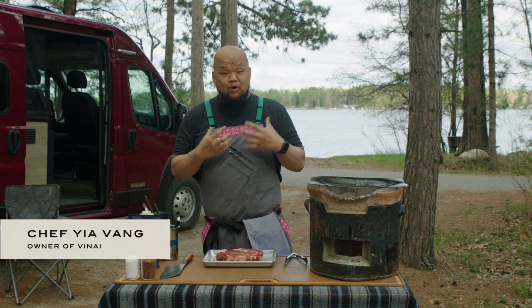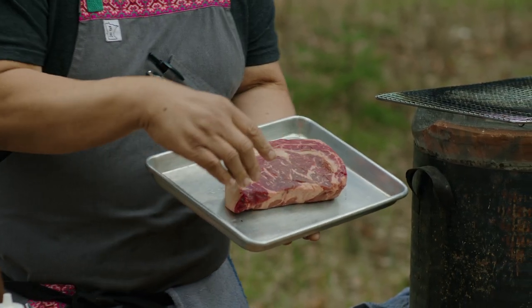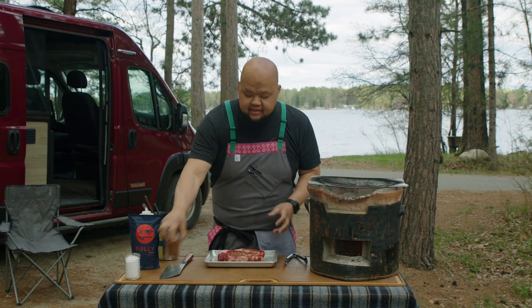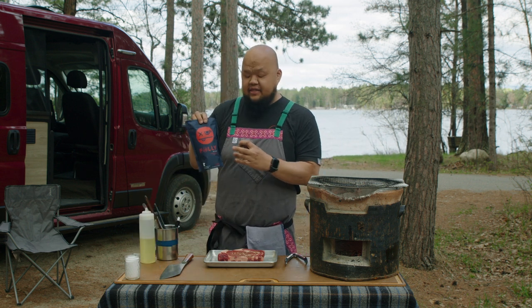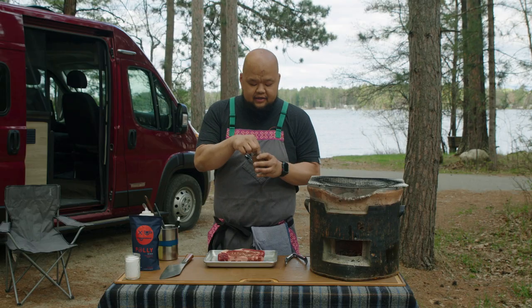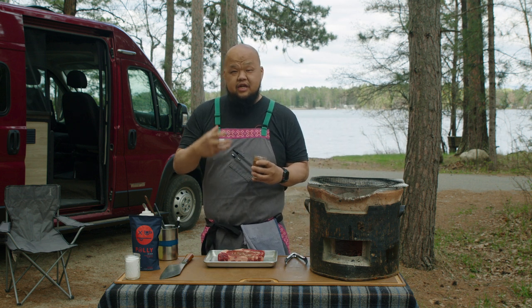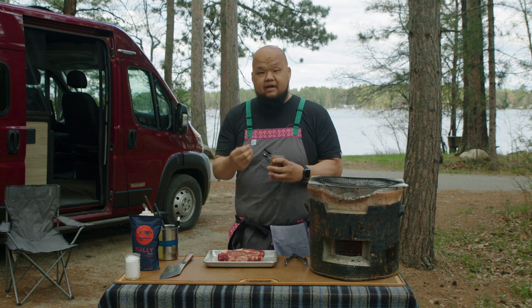We're going to start with this ribeye. When you look at a ribeye you have two parts: you have the deckle, which is the outside part of the ribeye, and then you have the center cut — the ribeye itself. This is the eye. We have a coffee rub made with our friends at Folly Coffee. We take their beans, grind them down, and mix with Szechuan peppercorns, Korean chili flakes, coriander, cumin, and a few other spices. The coffee gives it a deep, rich, smoky flavor, and the Szechuan peppercorn gives that numbing sensation. It's a really great combination.